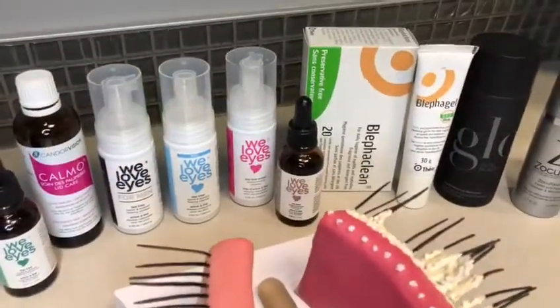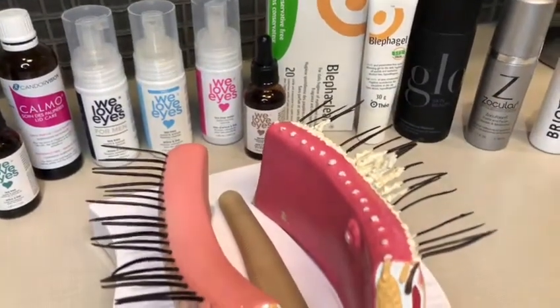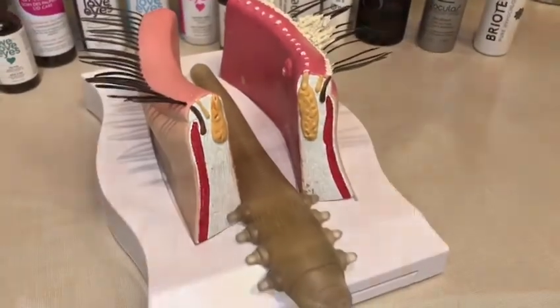Our optometrists recommend cleaning your lids daily to remove any debris and prevent infections and lash loss, as well as prevent any mites called demodex from infesting your eyelashes.